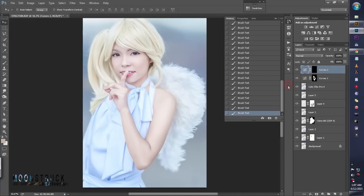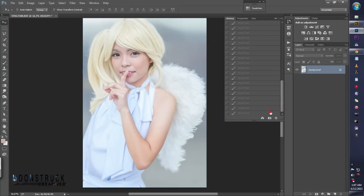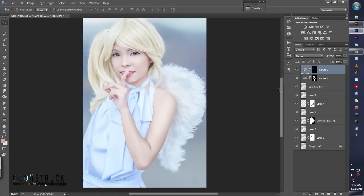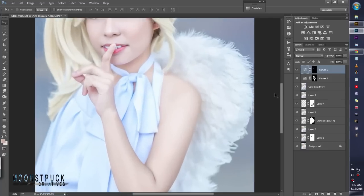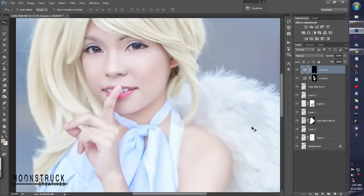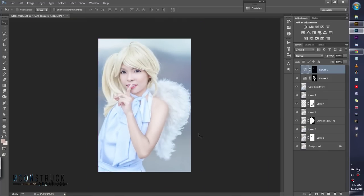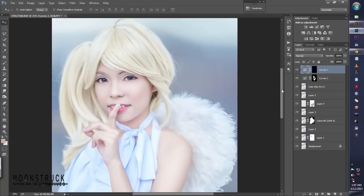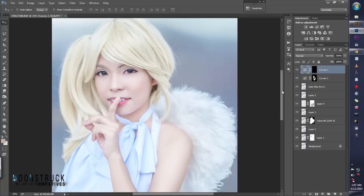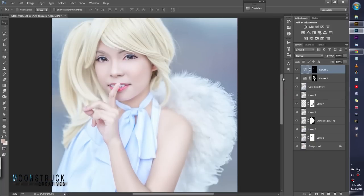Okay, that's it — we're done! So this is the before and after. If you like this tutorial, you can share it with family and friends. If you want to know more about us, go to our website. Moonstra Creatives — goodbye!